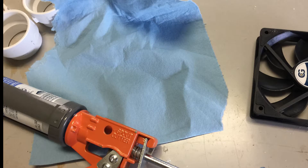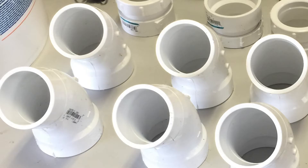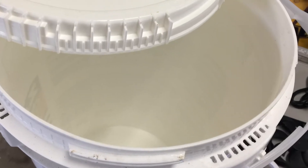I use 2 inch PVC piping for the flow directors. The parts you'll need that will fit right on your bucket lid are six 2-inch PVC drain 45-degree street elbows, and three 2-inch PVC drain trap adapters which you'll screw into the lid.